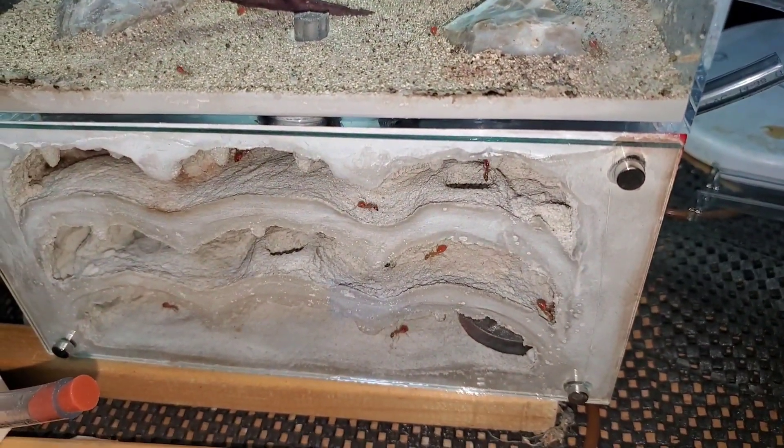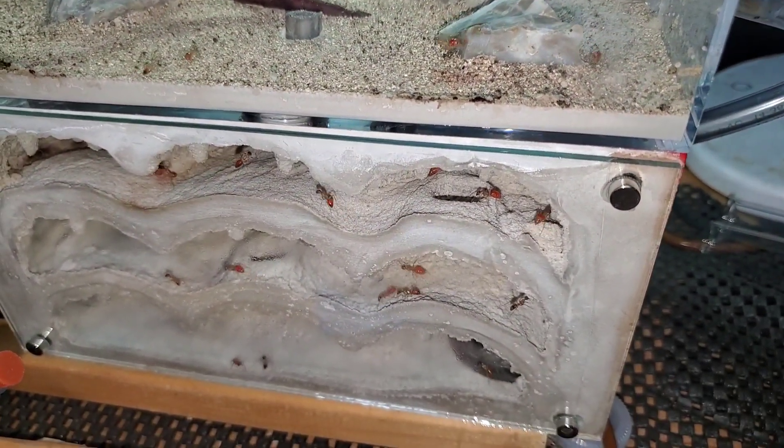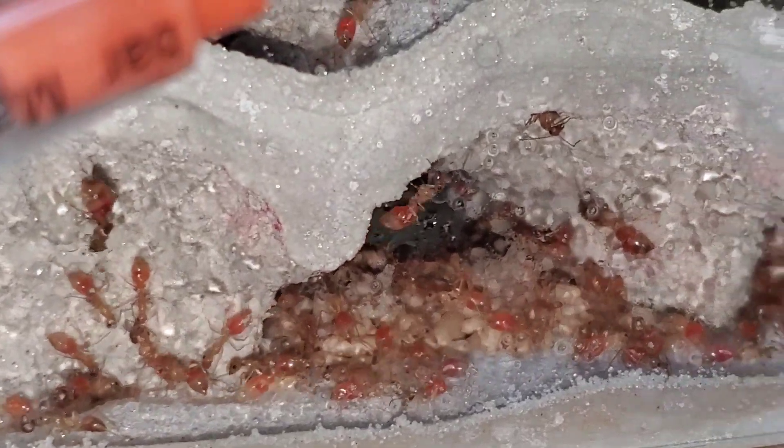I think it's time to call it a night and we'll check back tomorrow. It's the next day and all the brood moved in, but I don't see the queen in the new nest. It's pretty cold in my garage right now, which is why there's so much condensation on the glass.